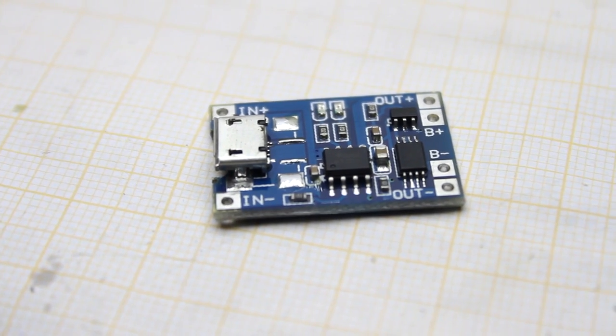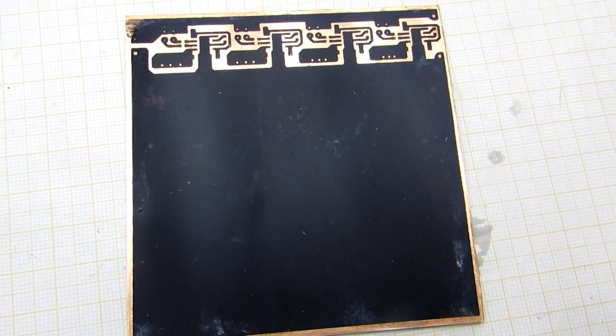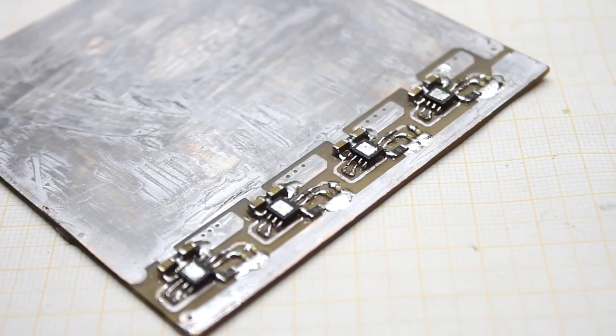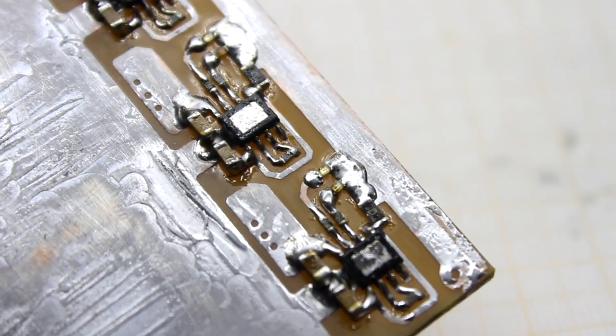If there is a ready-made module, you only need to prepare the box and everything is finished. But I did it another way — I quickly drew a board for simultaneously charging four batteries. Components will be installed at the PCB tracks side, so the boards need to be mirrored. But I forgot about it and eventually had to turn the chips upside down.